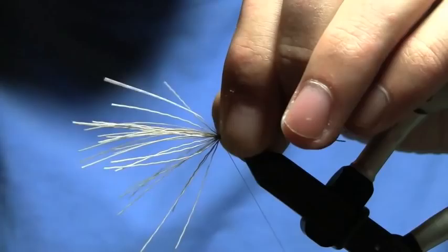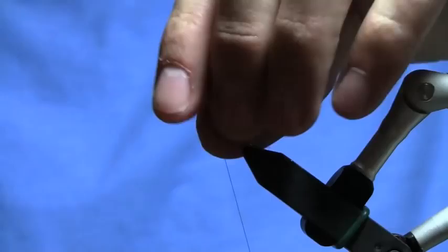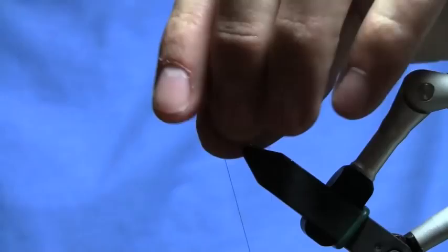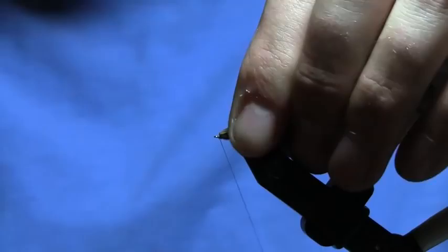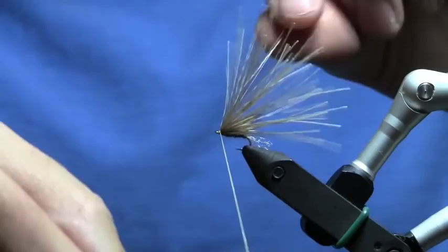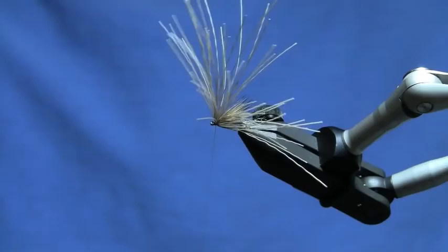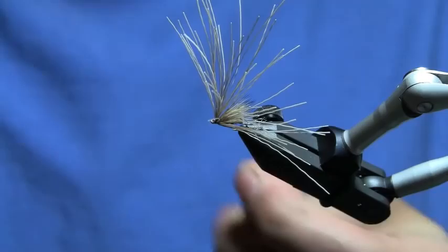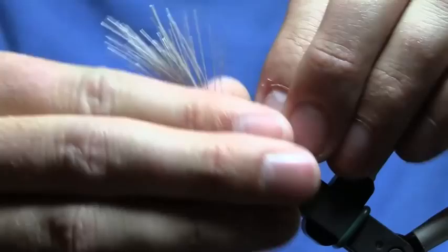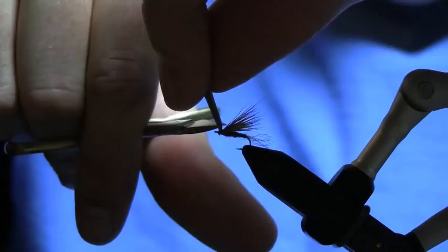Now I'm going to take about a third of this material, pull it back, and lay down a tight wrap. Grab another third, make another wrap. And if my math is correct, there's about a third left, so I'll pull it all back. Come in right behind the eye of the hook with three or four wraps, then I'm just going to whip finish. Pull everything out of my way, hit it with three or four good turns, trim out my thread, adjust everything, make sure it's sitting on top of the hook looking good. Take these stub ends, trim them down, leave just a little bit for a head.